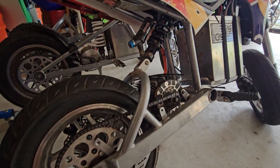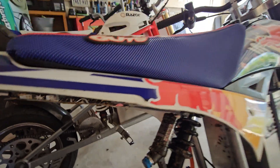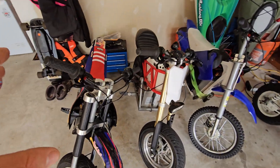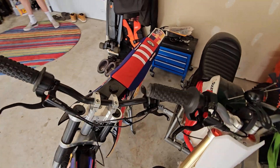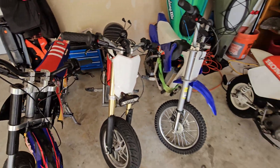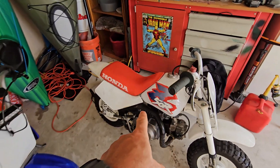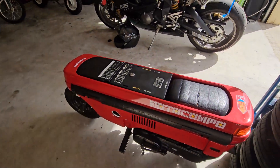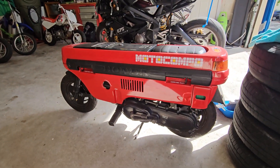Look at this thing — I mean, you're 6'2" and I'm surprised you fit these little things, but they're so much fun. Check this out — I like this the most. Let me show you outside. Look at this Honda — this thing is insane, dude. You have the best toys!